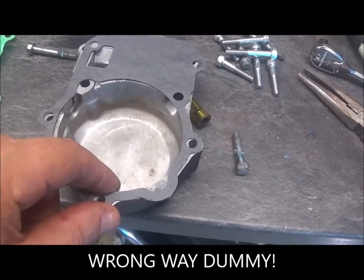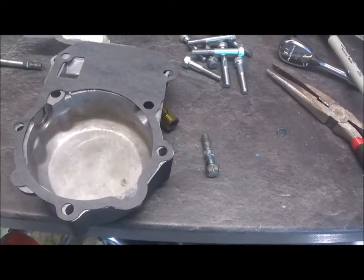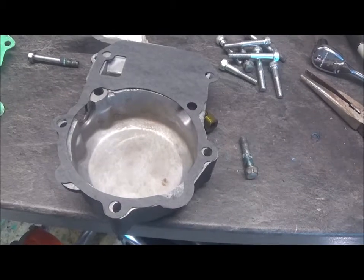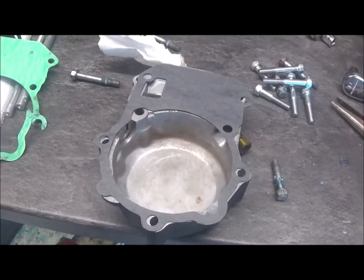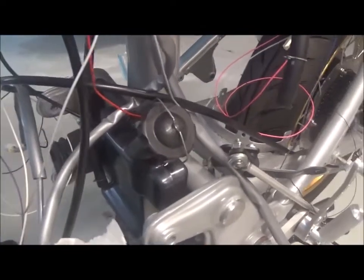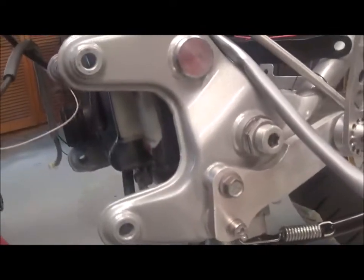I'll remember your name in a minute. I'm just going to replace this, put the water bottle back on, and put the engine back on. So I've got the Pulsar cover back on with a new gasket, put the water bottle in, and I painted it black, just leaving a little bit of white so you can see the green liquid for a top up.